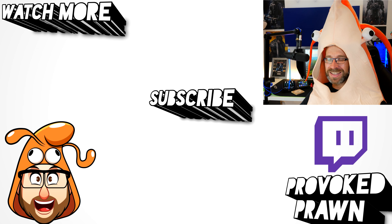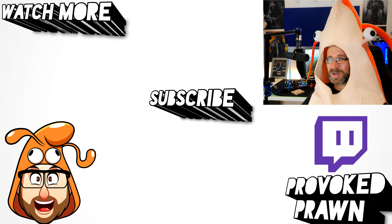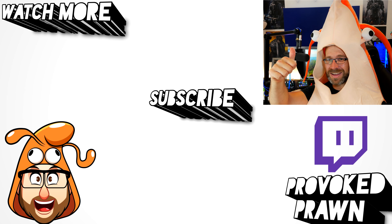Hope you found this video useful. Thanks for watching. This has been the Provoked Prawn. Be sure to check out the description for other information you might find interesting, and subscribe and watch these other videos as well. Have a great life.